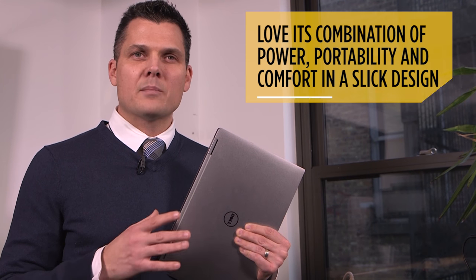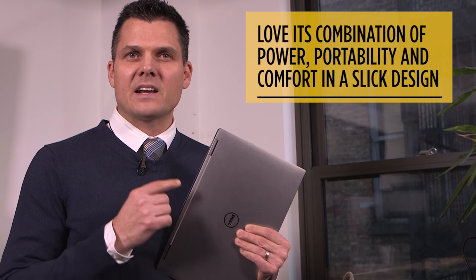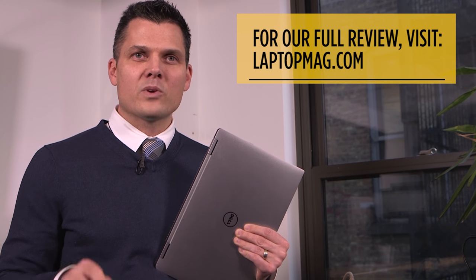If you love the borderless display on the Dell XPS 13 but you're looking for something a little bit more versatile, the XPS 13 2-in-1 is definitely worth buying. It's not the fastest in its class, and we wish it lasted a little bit longer on a charge, but overall we love its combination of power, portability, and comfort, and a very slick design. This is Mark Spoonhour with LaptopMag.